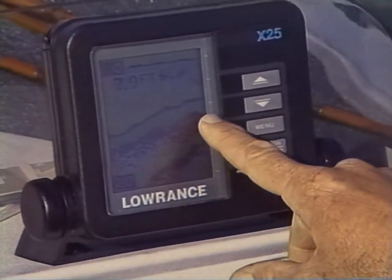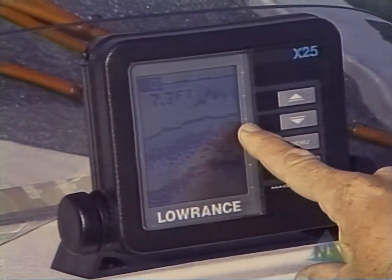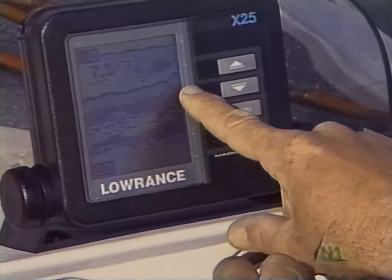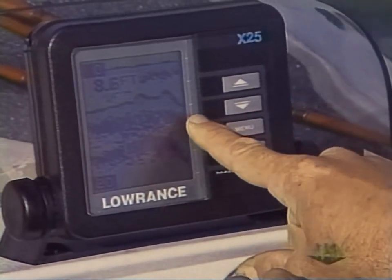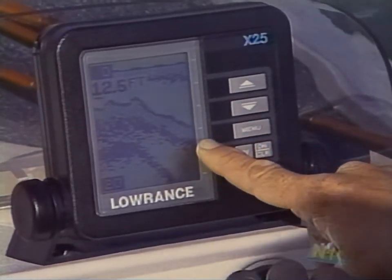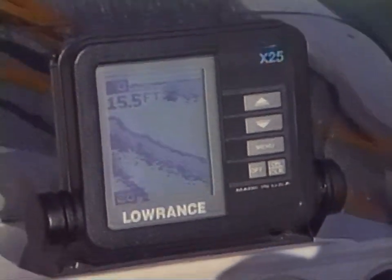See right there where that gets kind of rugged? It's not real visible, but right there — that little rugged place — that's a key spot right there. Watch that thing drop off. That's the type of place that you want to look for an early spring school of fish staging, getting ready to come in to spawn.